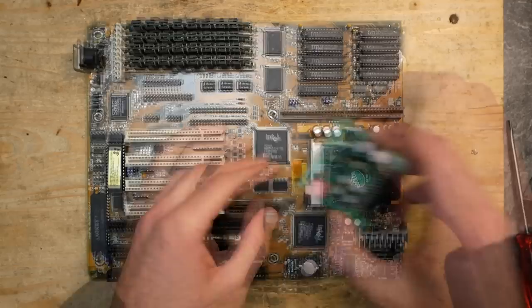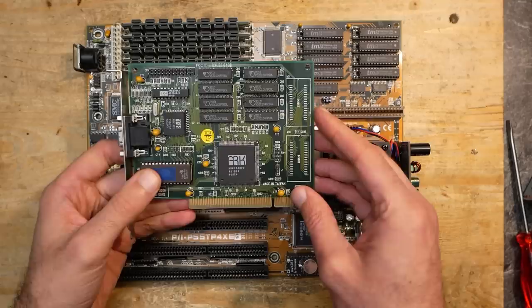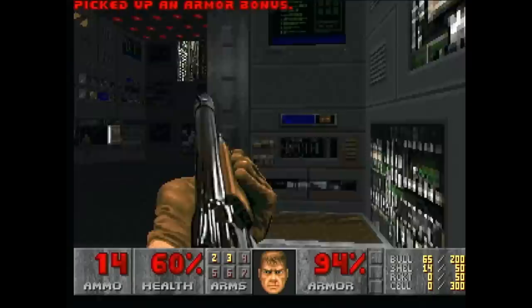For testing I used a Hercules Stingray Pro graphics card, one of the fastest PCI graphics cards for DOS that I have. Unfortunately my capture adapter didn't like this card and produced some diagonal stripes, but those stripes were not visible on the monitor - they only occurred during capture.